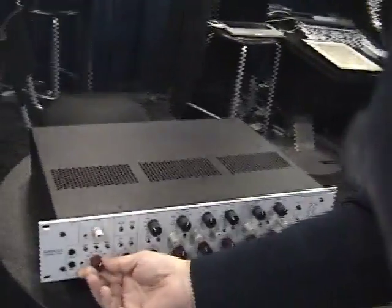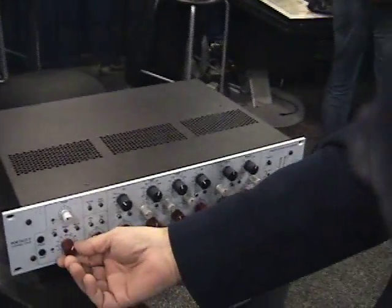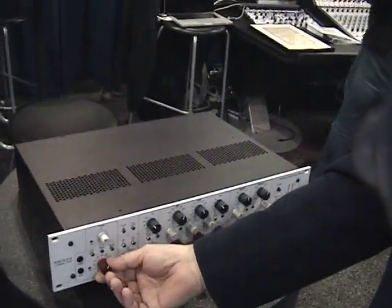I'm here with Hutch from Rupert Neve Designs, and he's going to show us the new Portico 2 channel strip. Hi, this is Rupert's newest. Some of the stuff is borrowed from the Portico, more or less. The difference here is that it's all plus and minus 36 volt rails, all discrete.